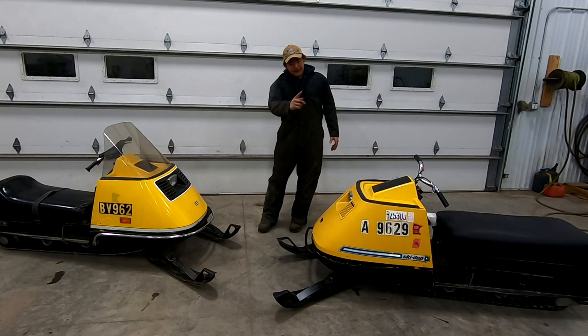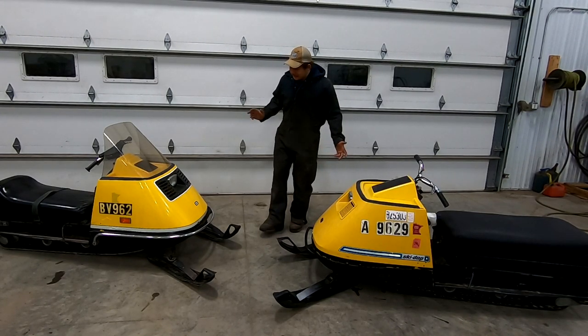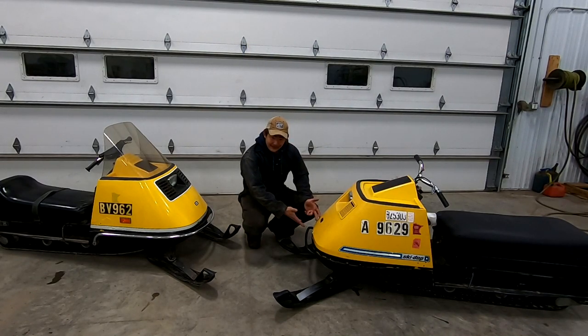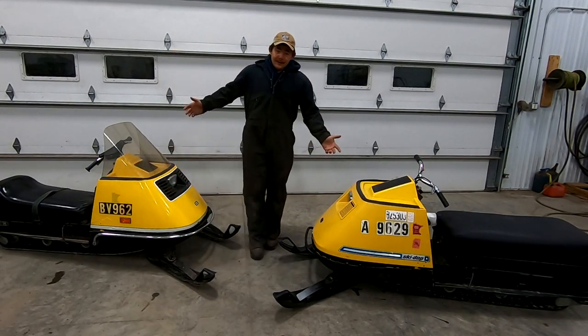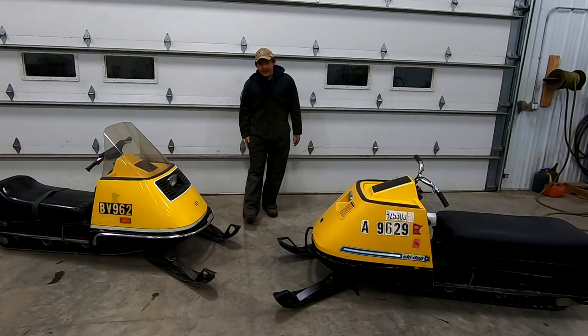He tipped it over on the gravel and the hood didn't like it. We've got a front patch to fix on the hinge where they like to crack, and we've got a side panel crack. You could go online and find another hood - that Ron Goose guy sells them.